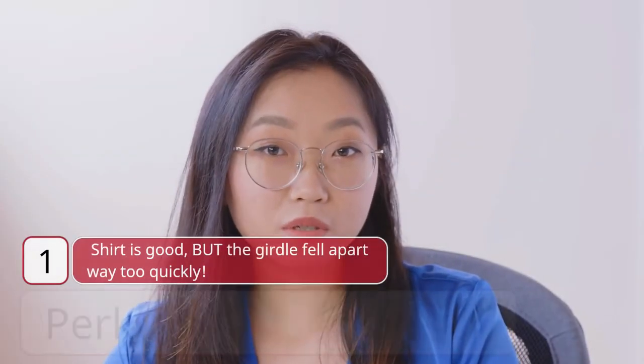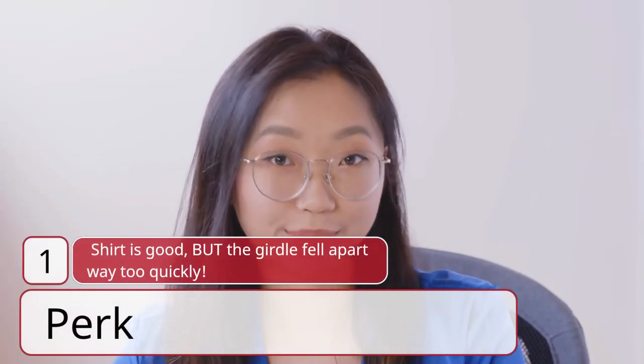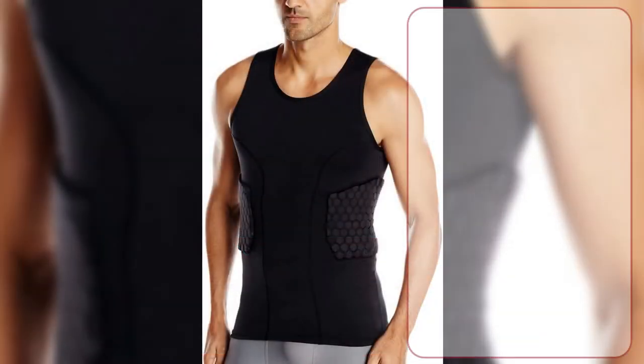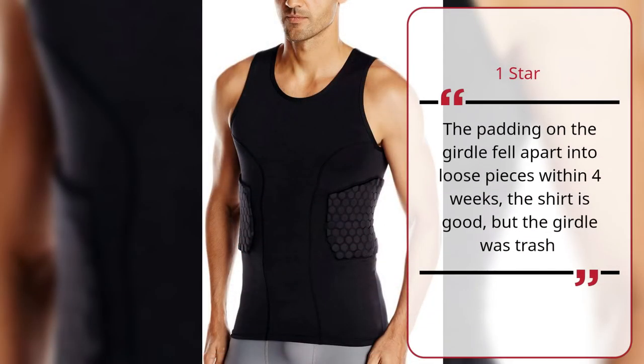Number 1: Shirt is good, but the girdle fell apart way too quickly — Perk, 1 Star. The padding on the girdle fell apart into loose pieces within 4 weeks. The shirt is good, but the girdle was trash.